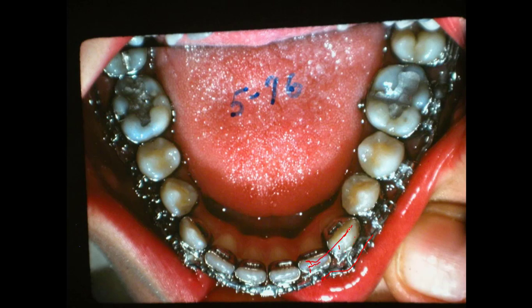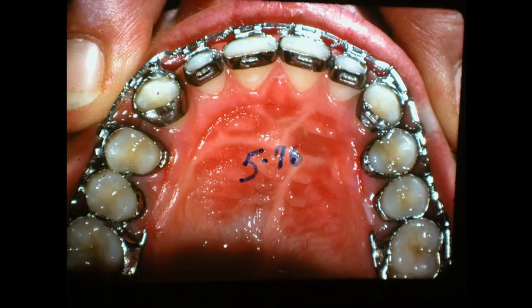We wanted the incisal edges to line up all down here. Now this is the lower arch, so the upper fits over this, and the lingual cusp — where the upper goes down and just grooves right there sometimes. Now we'll look at the upper part. We've got some space up here, so we're going to bring this together and do some finishing. We need to rotate this cuspid a little better.